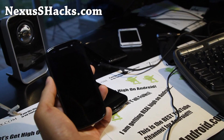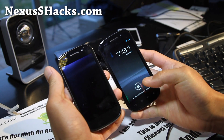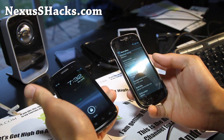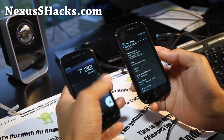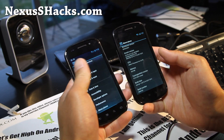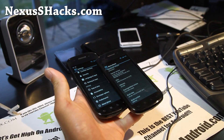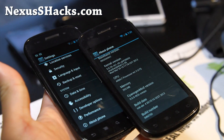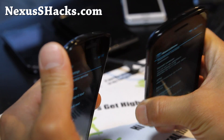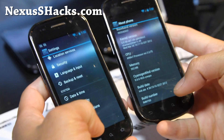Hi y'all folks, this is Max from nexusshacks.com and I've got a quick update on the status of CM9. CyanogenMod9 is here, this time with Android 4.0.4 — this is actually the stable version. Both are running 4.0.4; I've got my regular Nexus S on my right and Nexus S4G on my left.